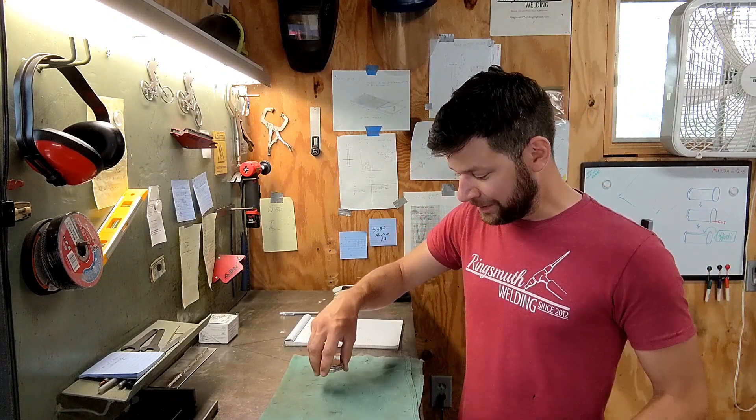There we are — six of them all nice and cleaned up. I think now I'll start tack welding stuff together. Yeah, I think that's the next step.